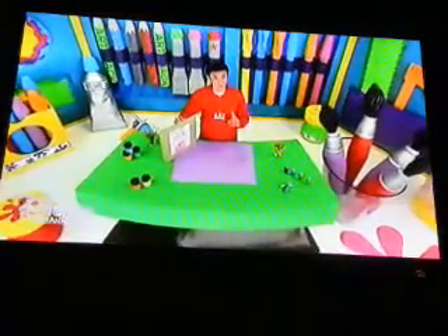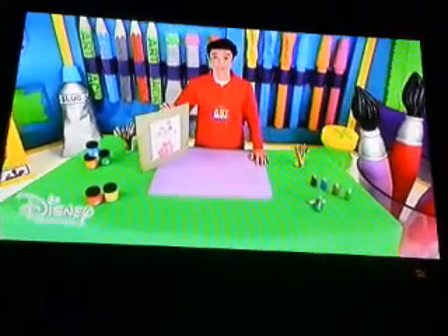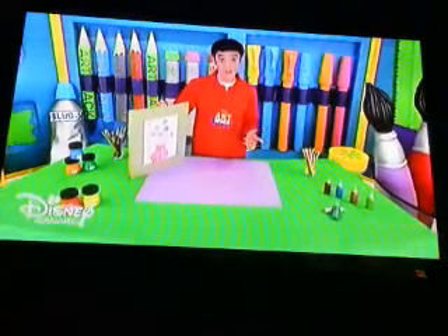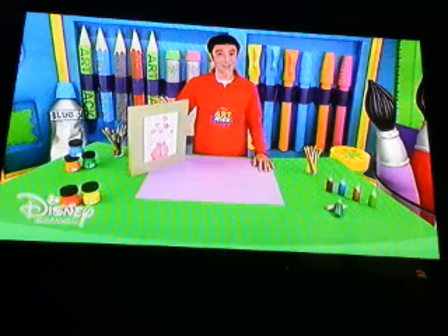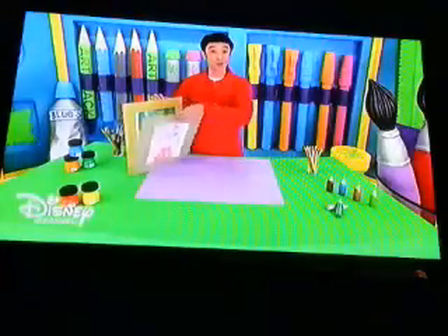A picture with only one color in its different tones is called a monochromatic picture. The secret to this technique is combining different materials, but staying within the same color range. Here, pencils and crayons are used, but you can also use paints.